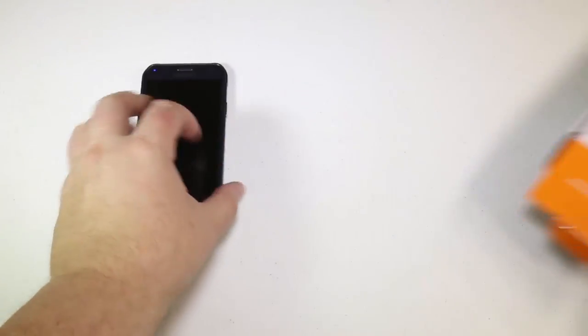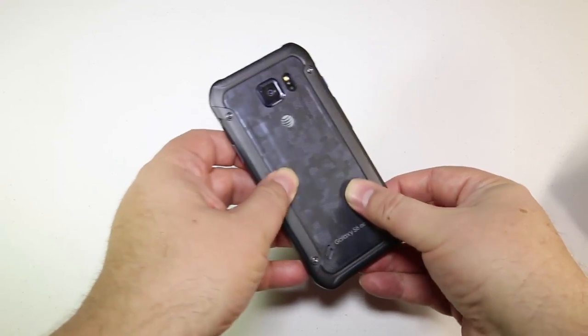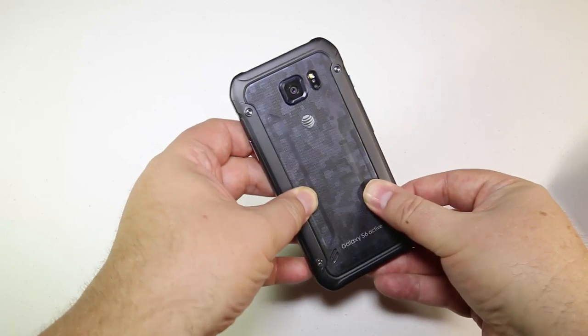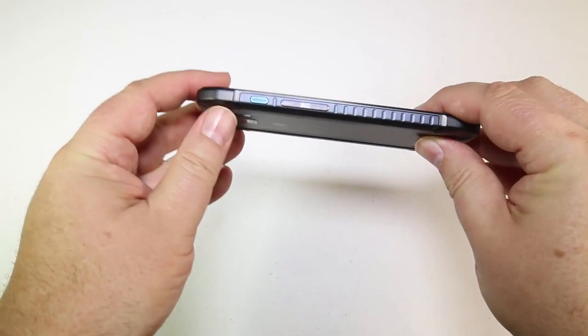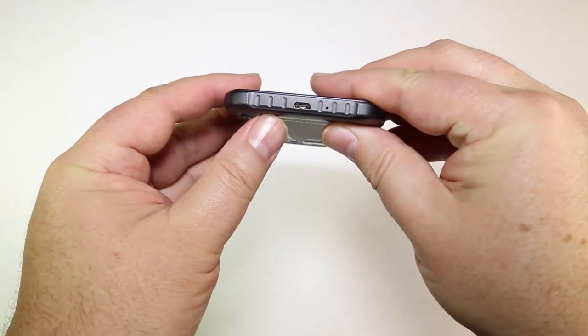This is the Samsung Galaxy S6 Active. This is a sleek and lightweight S6, basically, that is much more rugged in its design, and designed to take some more punishment in real-life active lives, if you will. It comes in three different colors, and you can see it at the website at AT&T.com.